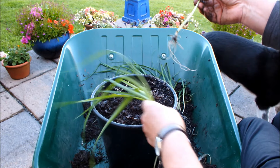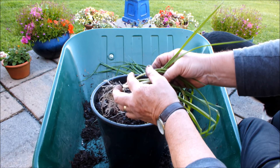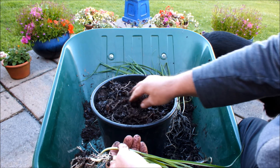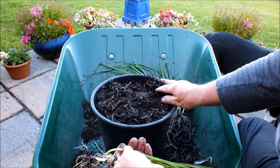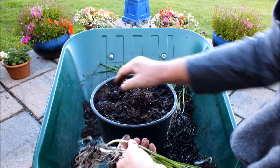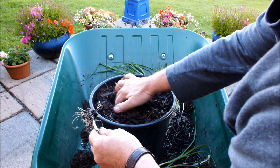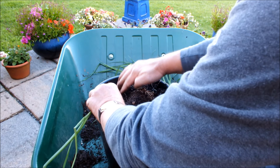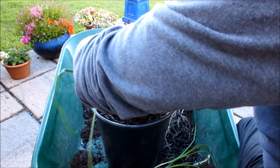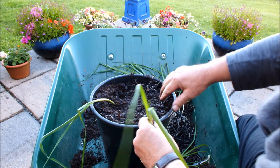Now then, there is quite a bit of shank on these leeks already - there's three or four inches. But I'm only going to put these guys in about an inch, two inch max. Because what I'll try and do then is blanch them up above the level of the pot and get some long shanks. So let's see if we can make a job of this. We'll go with the guy with the most roots first. That guy's gone in no more than an inch - I'll square these up later.